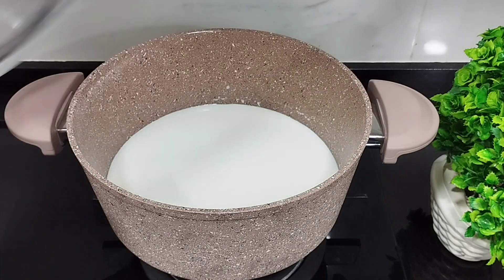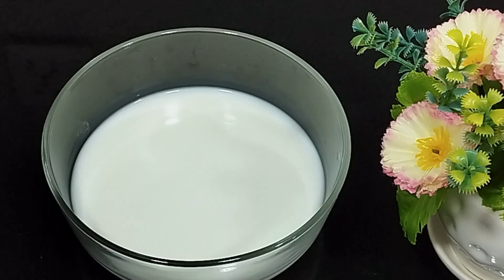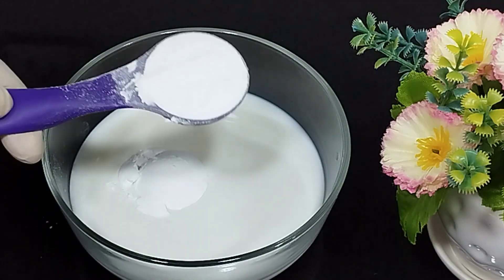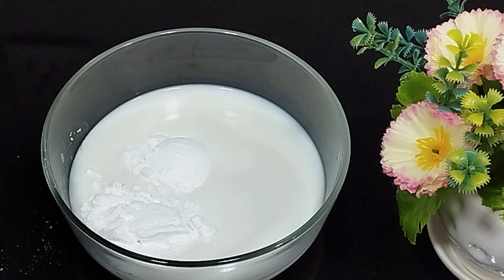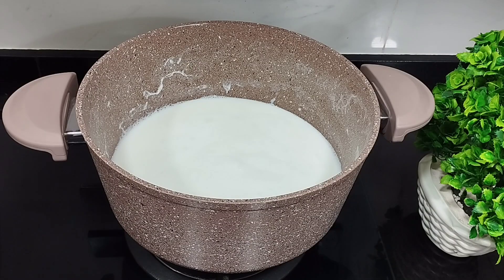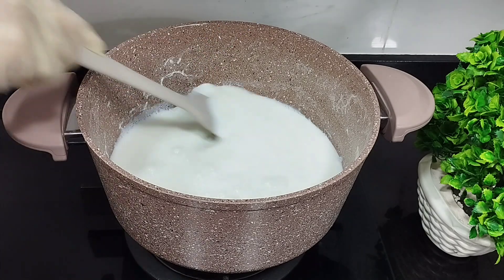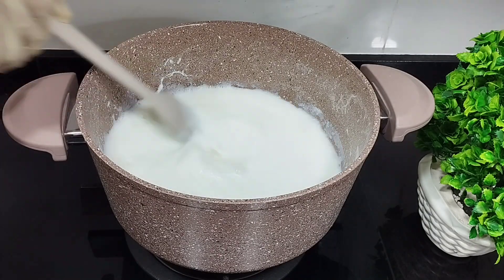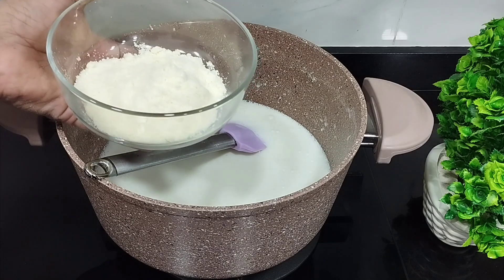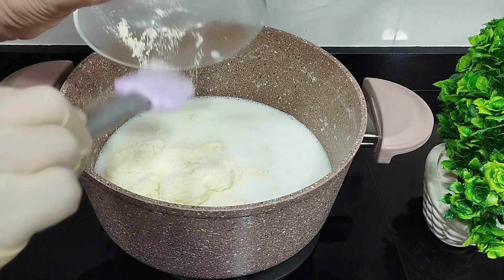This homemade ice cream starts with 1 kilo of milk. From this I took some milk and to this I've added 2 tablespoons of corn flour. Add the mixture to the hot milk and cook the milk for 5-6 minutes. Add 6 tablespoons of dry milk and make sure to stir properly so that there are no clumps.